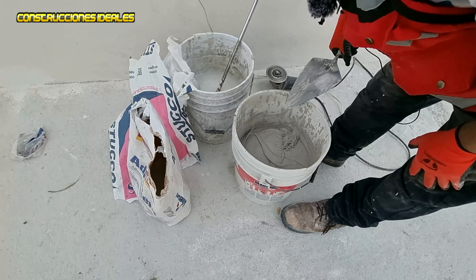Recuerden que necesitamos un pegamento mucho más resistente, porque es donde va la cocina, en la tarja, donde va a haber siempre humedad. Pegamento porcelanato para que tenga un mejor agarre. Preparamos lo que queremos: medio bulto — un bulto es lo que se va a ocupar. Ya le puse agua, ya le puse medio bulto.